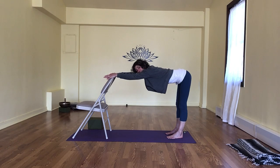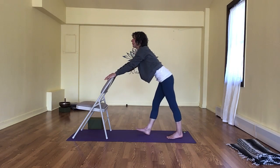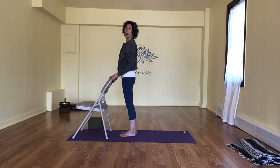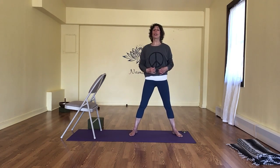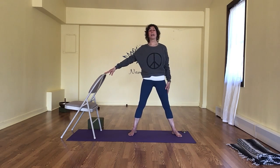One more breath here — full inhale, full exhale. Walking ourselves forward, reaching the shoulders up, back, and down. Take a deep breath in, full breath out. I'm going to open big and wide — you may or may not want to use your chair or a wall here. Remember you can always have it next to you.